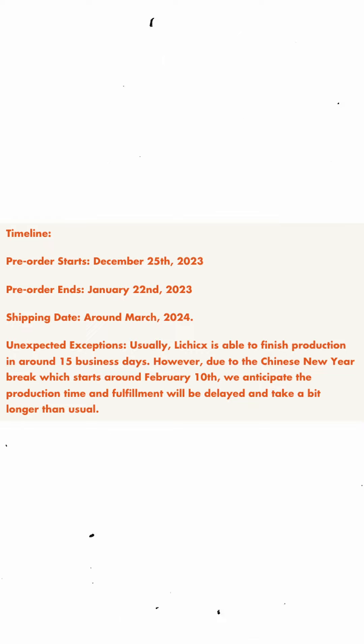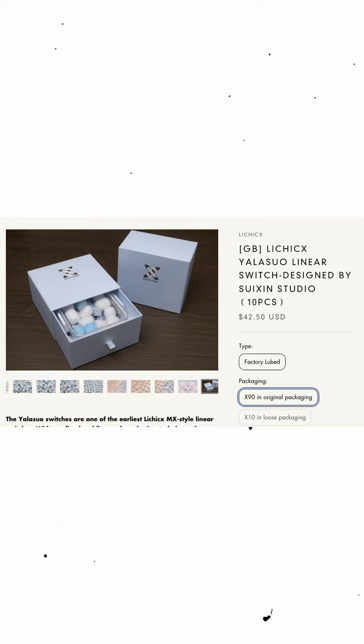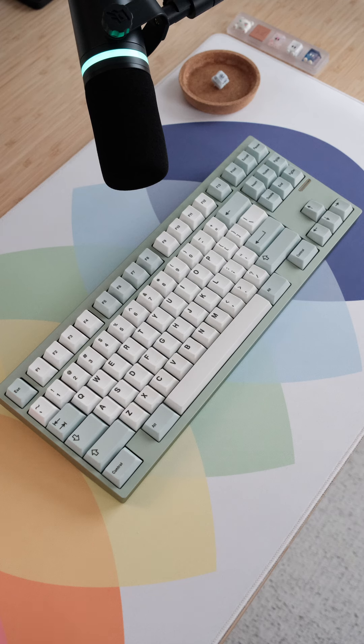Moving on to the logistics, the sale is in a group buy pre-sale format that runs until January 22nd, so you are looking at around March 2024 to have these in your hands. The switches are priced at $0.45 USD, which is more than fair for factory lubed switches in my opinion. And if you want a storage container with them, you can buy the set of 90 from UniKeys that comes with one for $2 more.